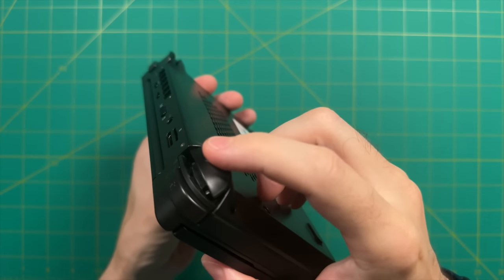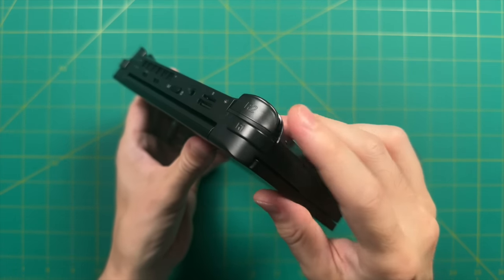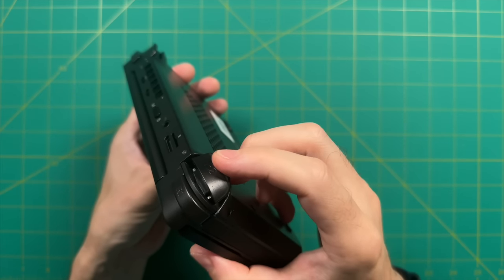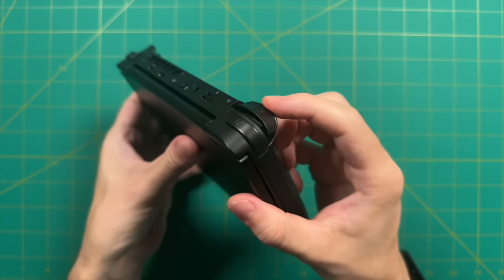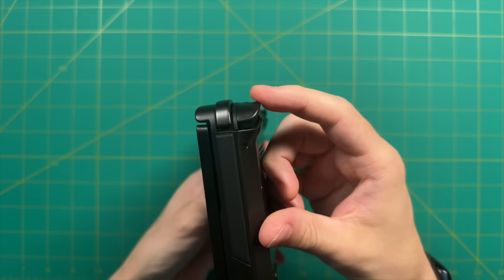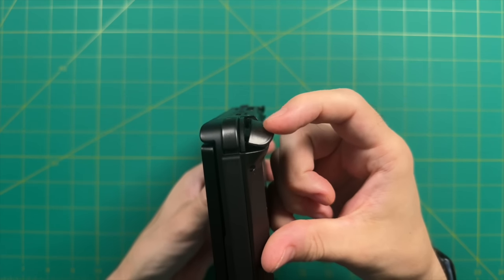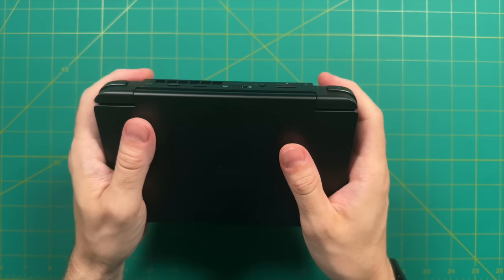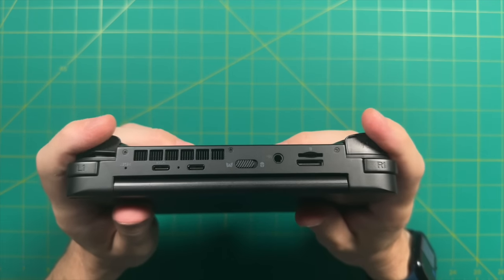The triggers are similar to those found on other GPD devices like the Win 4 and Win Max 2. They have full analog input and quite a bit of travel. However, the design has never really been my favorite — they have a pivot feel where pressing down feels like your fingers are pressing both down and inward. This hinge-like design feels a little bit cheap to me.